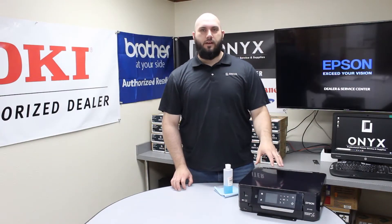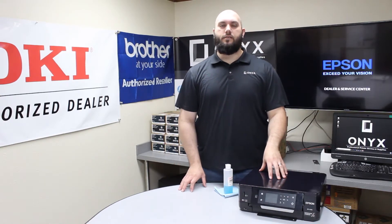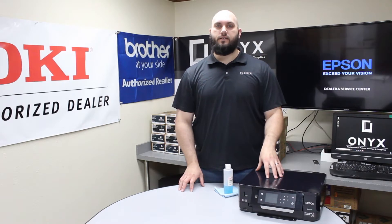Today we're going to take a look at this Epson XP640. We've been getting blemishes and lines and stuff when we make copies or scans, so we're going to show you how to clean that scanner glass to get rid of that.